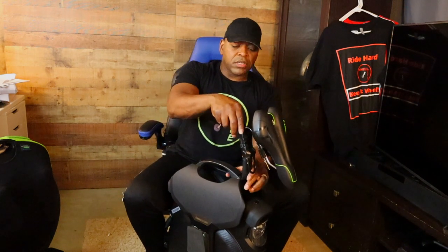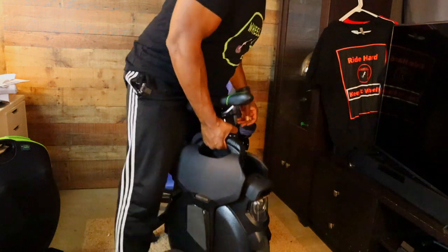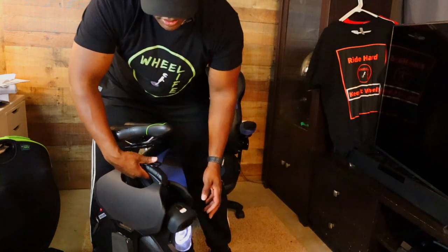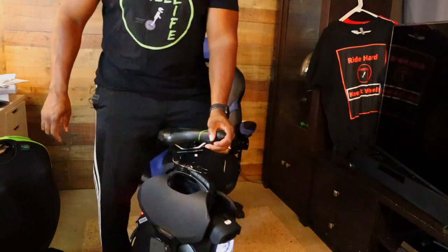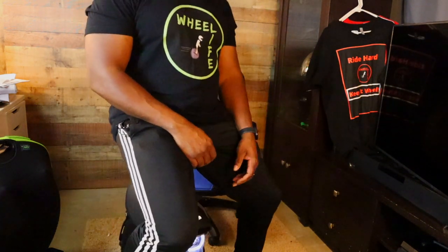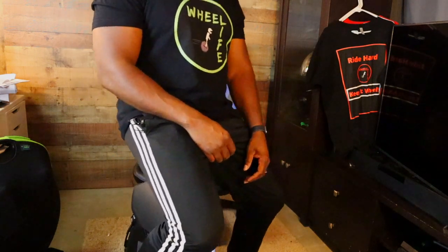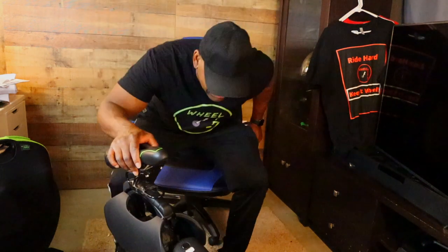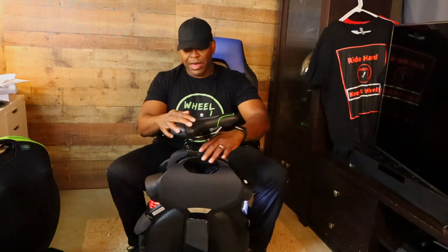There it is — the seat mod. Oh yeah, let's go! This is so cushiony. So there you have it: my modified seat on my V11.